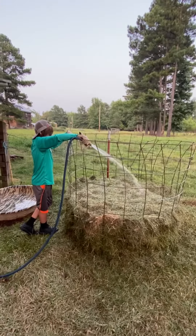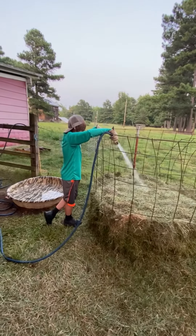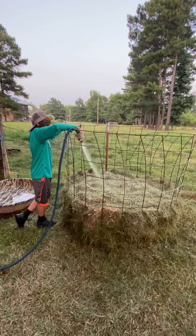We've done fresh cut green grass and then a layer of dry brown grass that's been cut for a couple days, then layered it back with green grass — just doing that in layers and adding water to it.